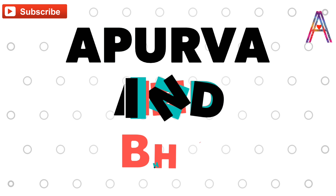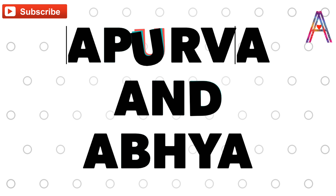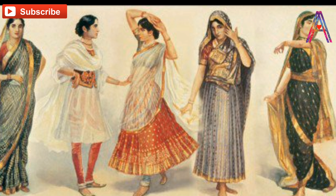Hey beautiful people out there! Welcome to our channel, Apoorva and Aabhya. Today we are going to tell you how to get warm and glowing, oil-free skin.